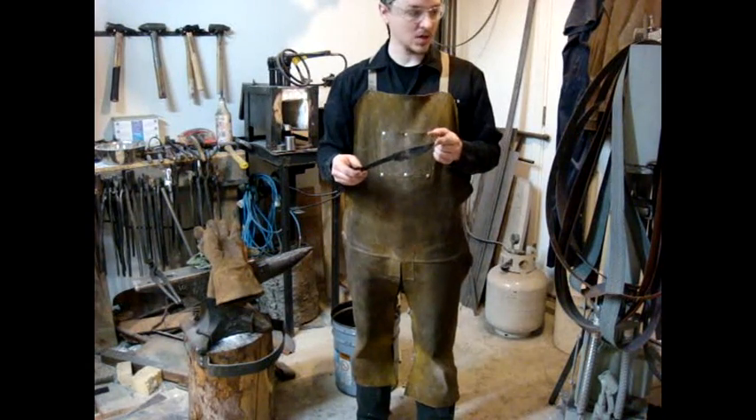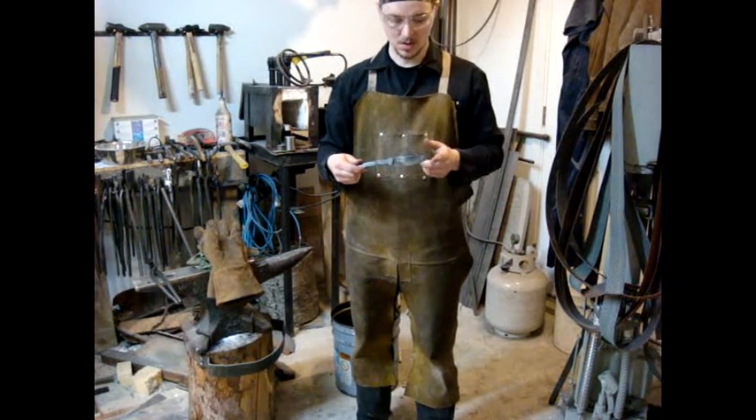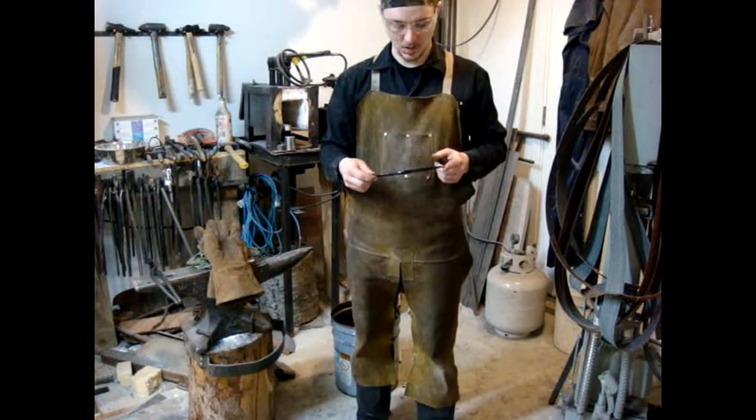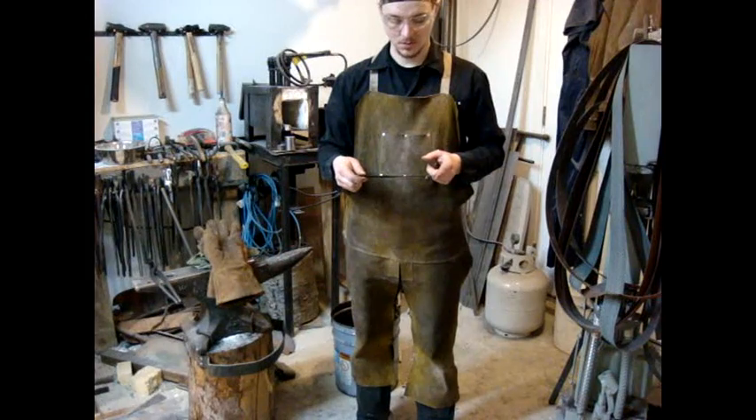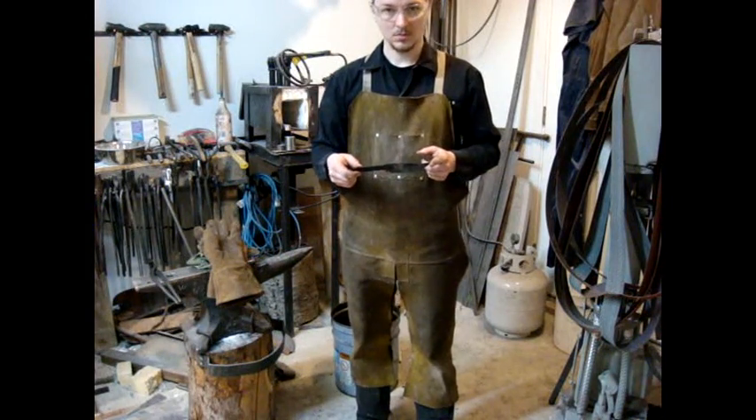From this point I'm going to go back to my 240 grit grinder and clean it up, and I'm going to work on getting this cutting edge a lot thinner. Almost done.